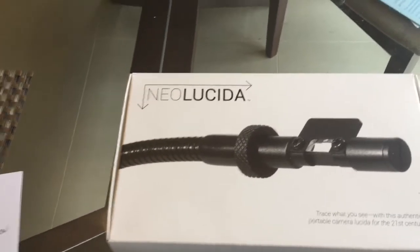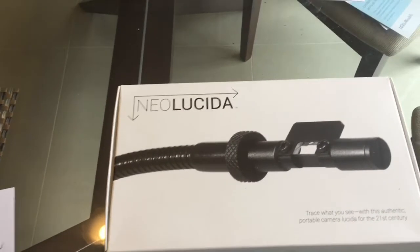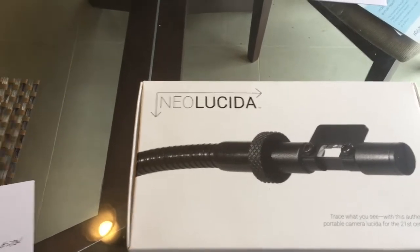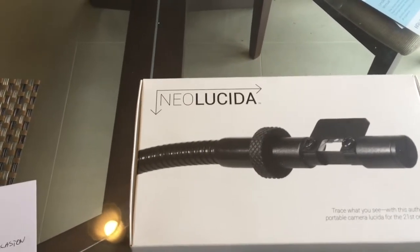Hi, this is the Neo Lucida, or Camera Lucida as it is more commonly known. I purchased this a year or two ago through Kickstarter and I've actually never opened the box and tried to use it.